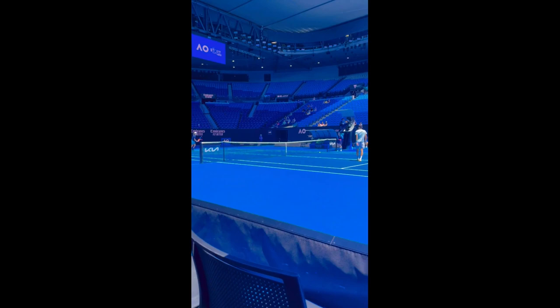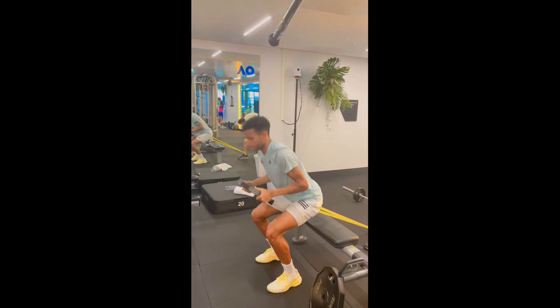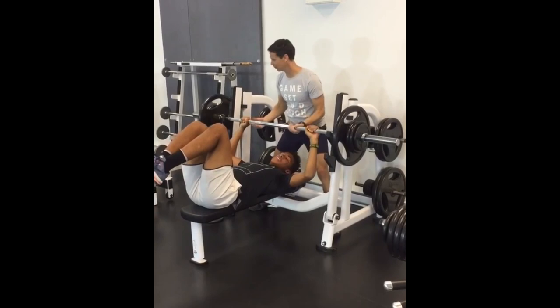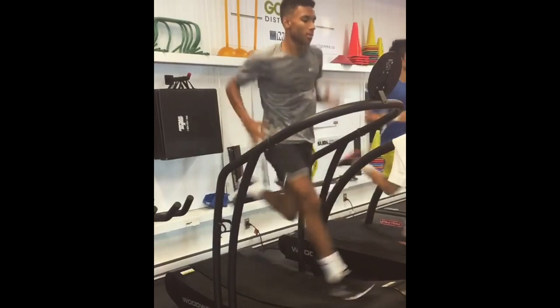Secondly, Felix's intense training is aimed at building a powerful and athletic physique. Tennis players need to have a strong and stable core so they can generate power in their shots and maintain balance while moving on the court. His strength training program includes exercises such as deadlifts, squats, and bench presses, which are all geared towards building a strong and muscular physique.